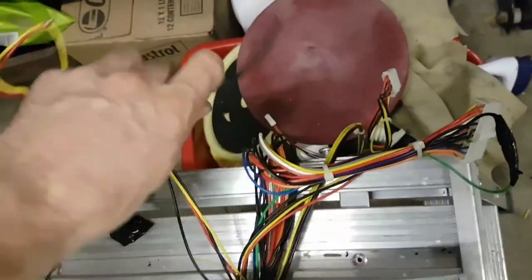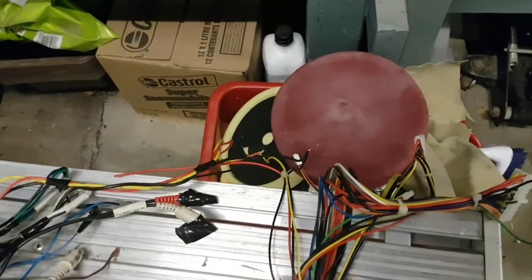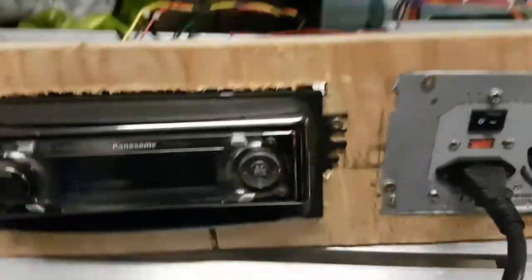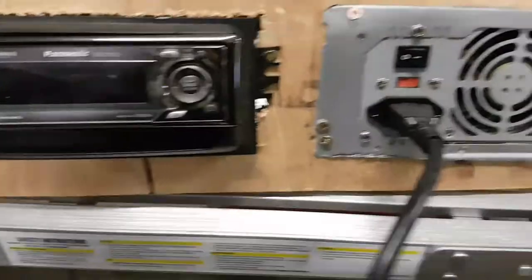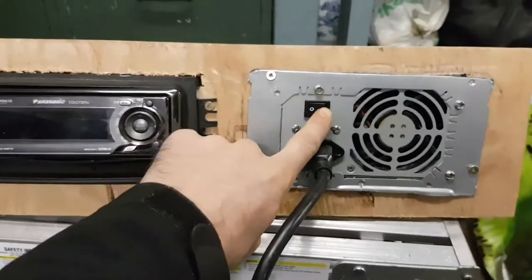You're going to want to tape those up before you turn it on, just so you don't have any fires or anything like that. Don't mind my little wood board here — it's going to mount everything up kind of like an amp. I fabbed it up and was thinking about painting it but decided not to.